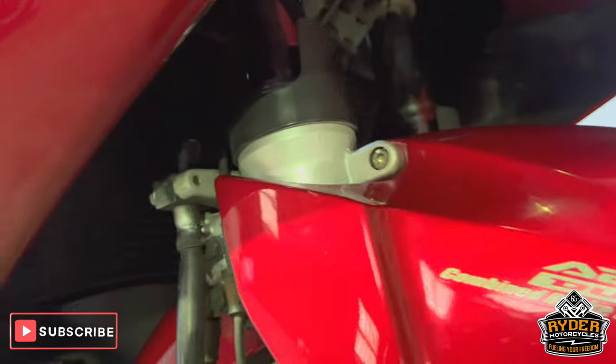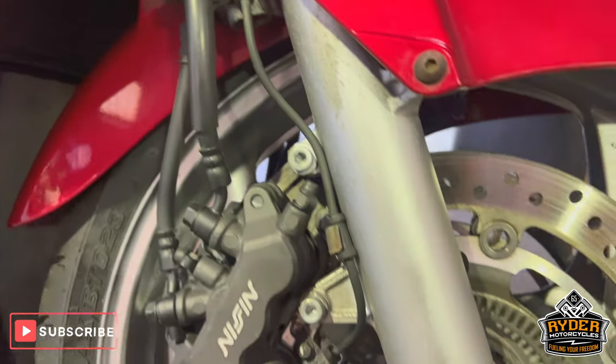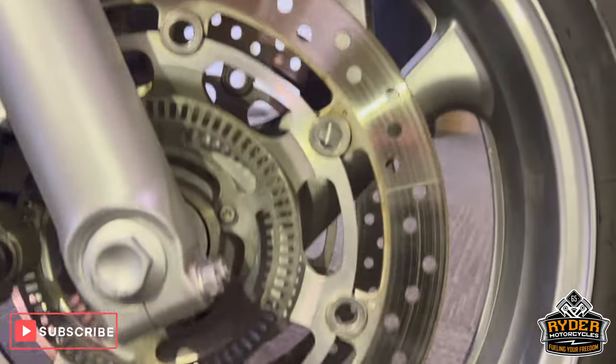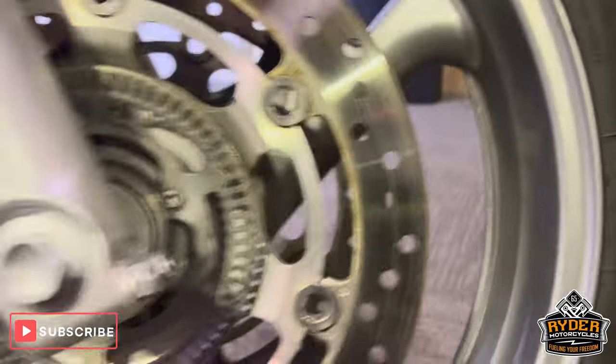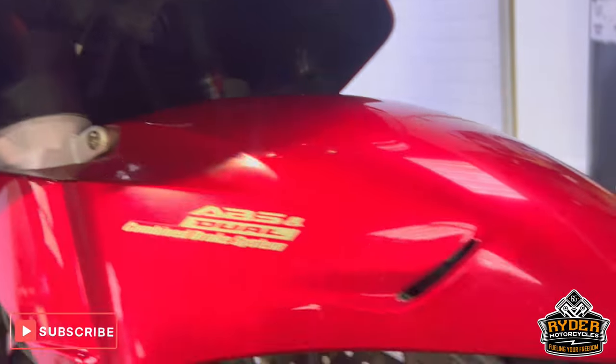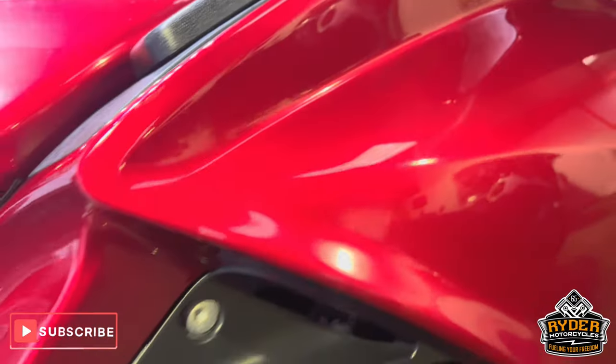Coming down, the fork legs look nice on the right-hand side. The front wheel's good — really nice and tidy, the front wheel. There's the mileage. All the mudguard's good. Right-hand panel is in nice condition — really nice red colour.